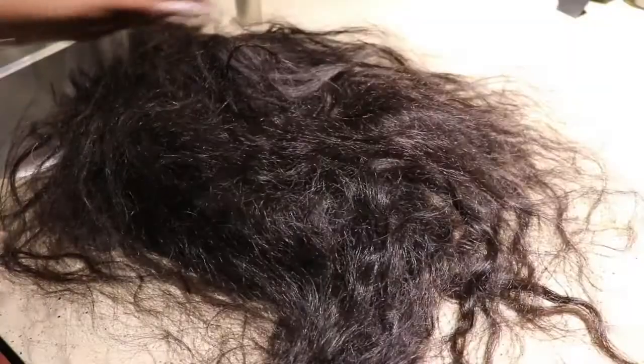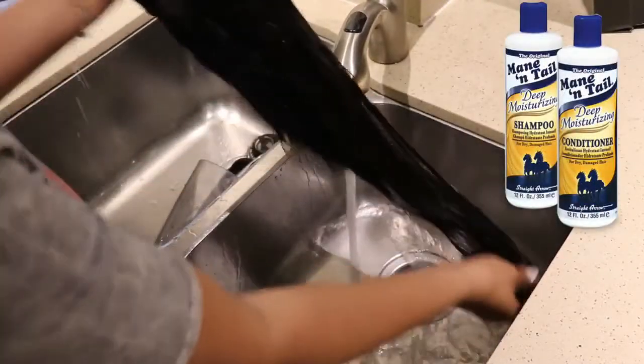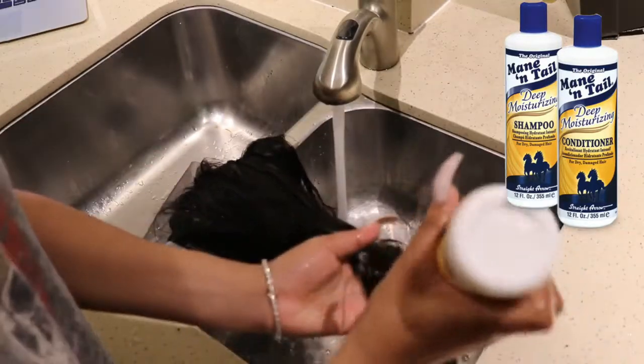Let's get into this video. Today I'm going to show you how to take your stiff, all typed-up wig to looking real luxurious. I always throw my wigs in my wig box and they end up getting real trifling, so I'm going to show you how to revamp that real quick.